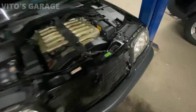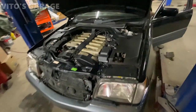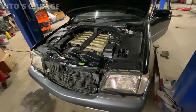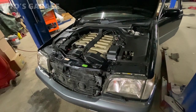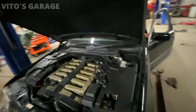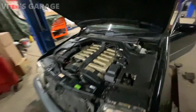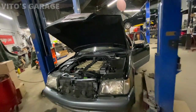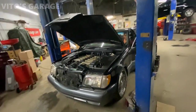Alright, everything is replaced — the belt, everything is put back together. It's an amazing machine. It's still kind of misfiring — bum bum bum — because we still have to replace the intake tubes and all the other stuff. What an amazing machine, a legendary machine. I love this thing.